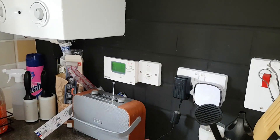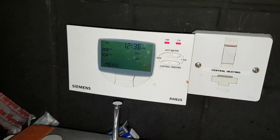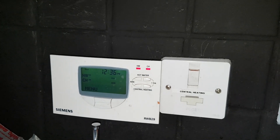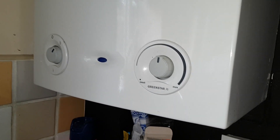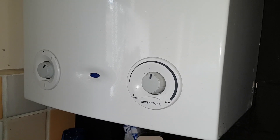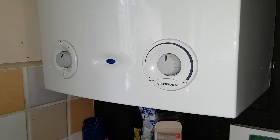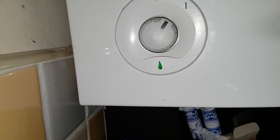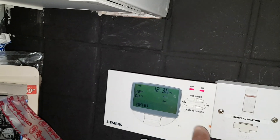Turn the power on first and make sure we're getting a demand — both on, yeah. So I can hear the fan running. Let's see if the burner comes on. Yep, the burner's on, green light's on there.